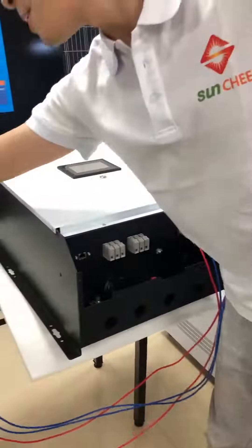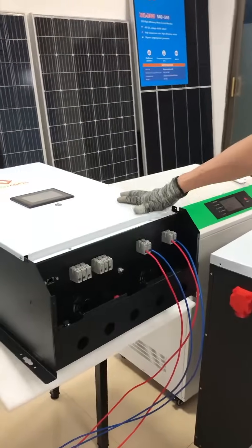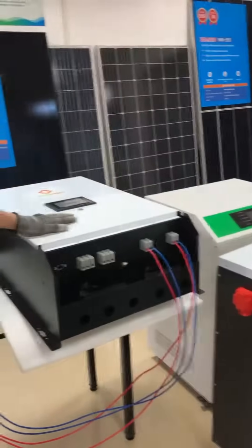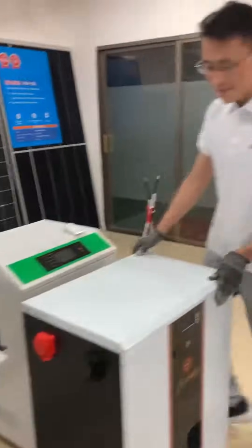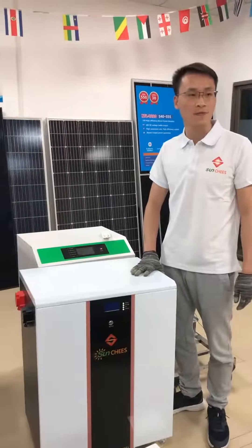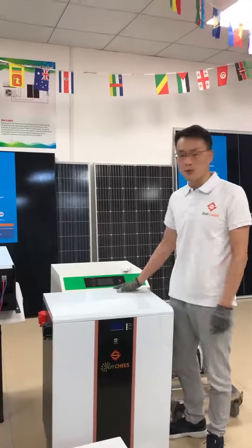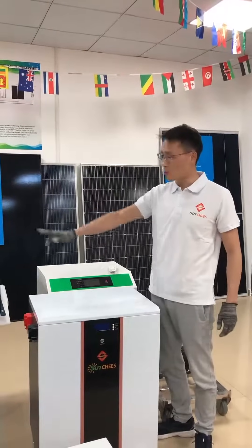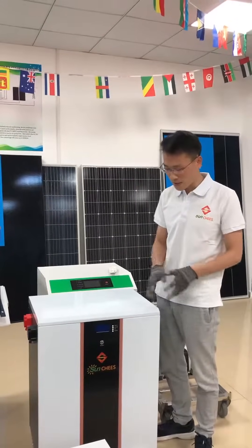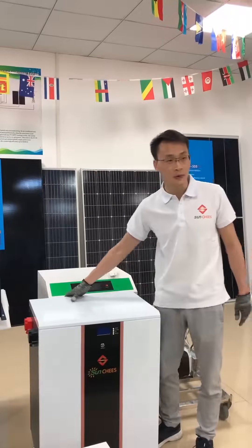Now we have already finished the connection between the PV combiner and the hybrid inverter. Next step, we will connect the lithium battery bank with our 10 kVA hybrid inverter. This is our lithium battery bank — the rated capacity is 260Ah and the rated voltage is 51.2V DC. We normally suggest customers use two pieces of this battery bank for one 10 kVA hybrid inverter. If two pieces is too expensive, you can also choose only one piece.